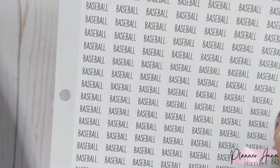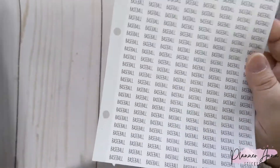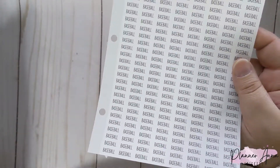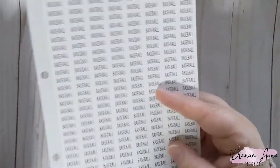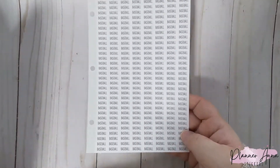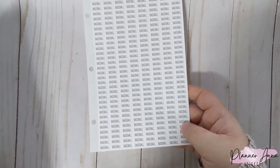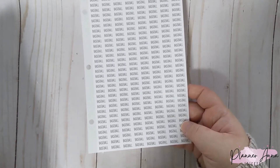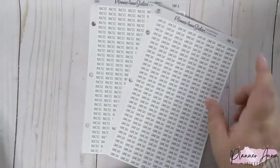We also have baseball. My son personally will be in T-ball this year, and I think baseball is when he's seven. I just did baseball — it's kind of the same thing — and I'm hoping to get a ton of use out of these, at least probably two summers, because they don't do indoor baseball.